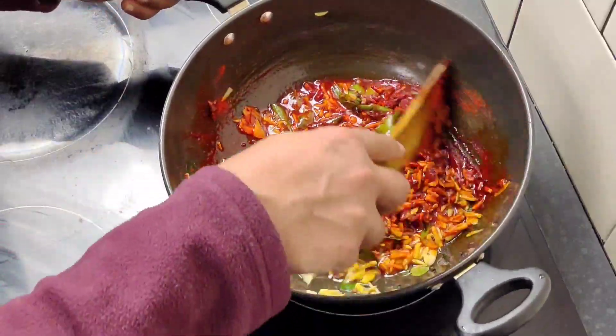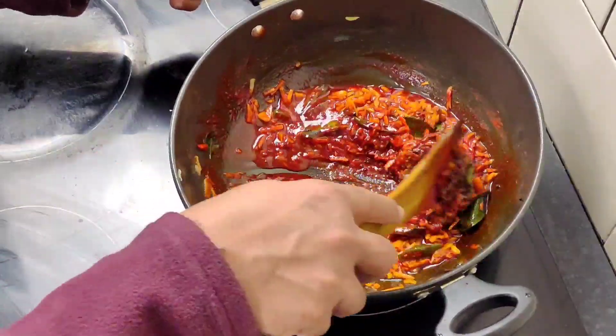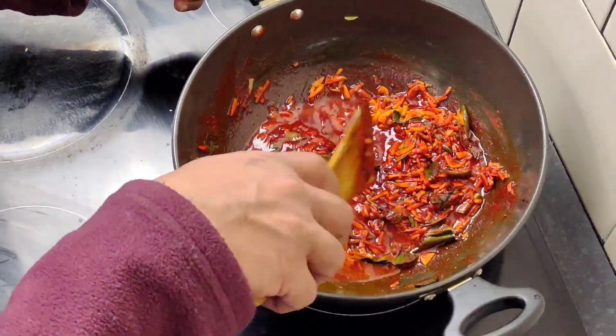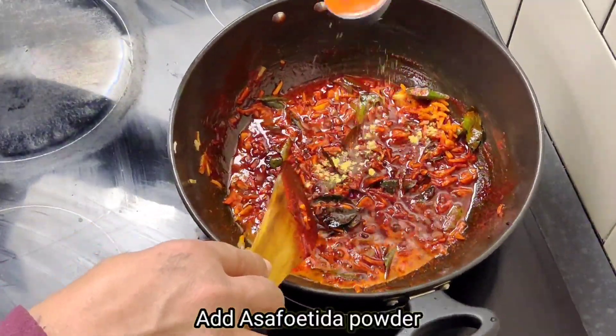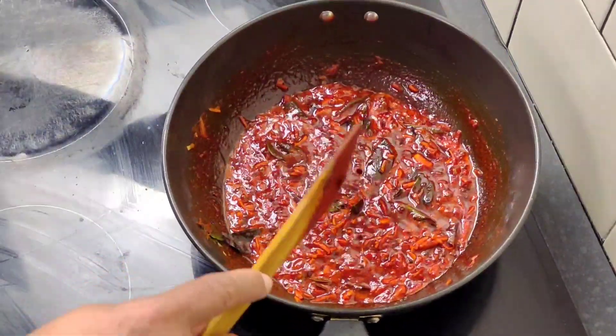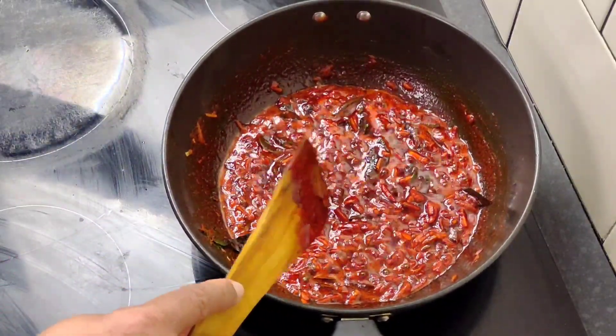The gas is off. We put it in medium flame. The gas is back on and we put it in medium flame. I put it in a tablespoon at that time.